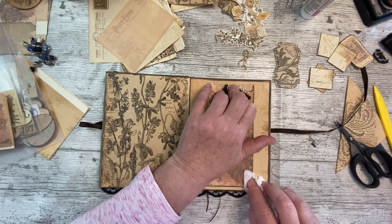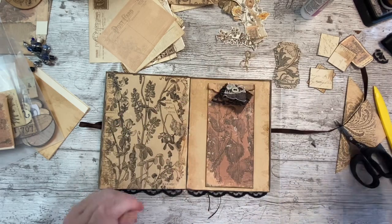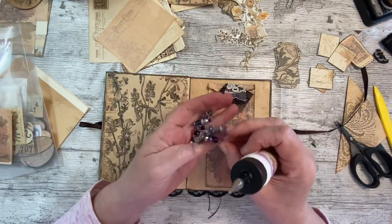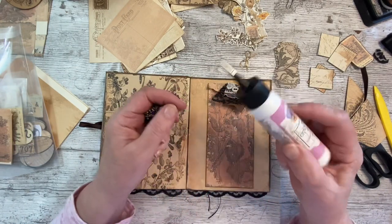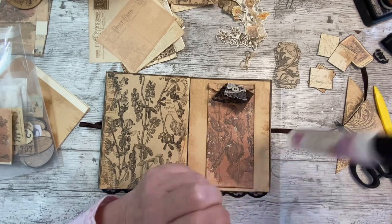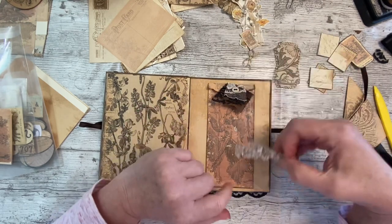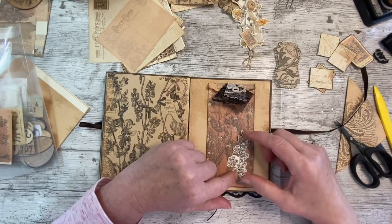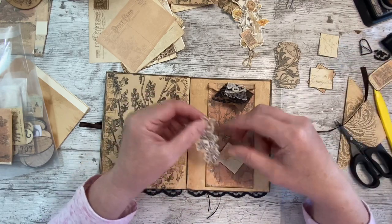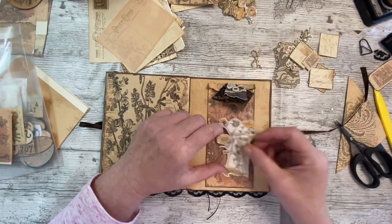I'll embellish this as well when we do the embellishing - tomorrow's going to be all embellishing. But as always with these kits, it's beautiful enough to not have to add lots. If you're not the sort of person who likes lots of frilly bits and extra pictures, you don't have to. But all these beautiful things - look, that ticket went in there, a label to write on - so much you could put on it. Gorgeous.